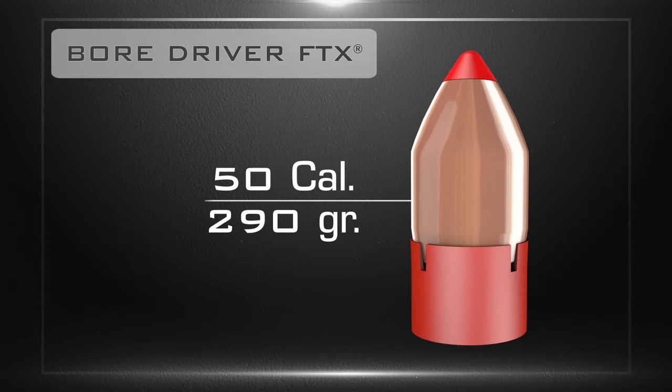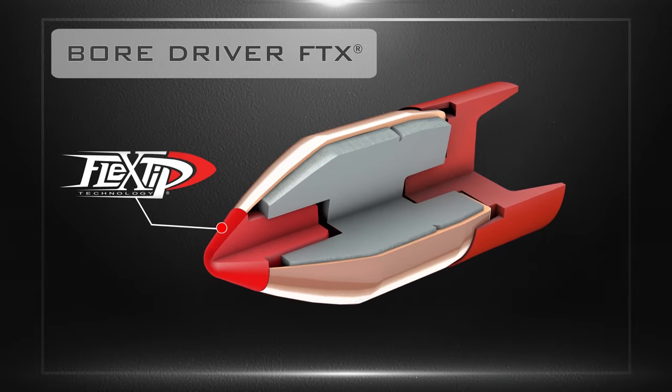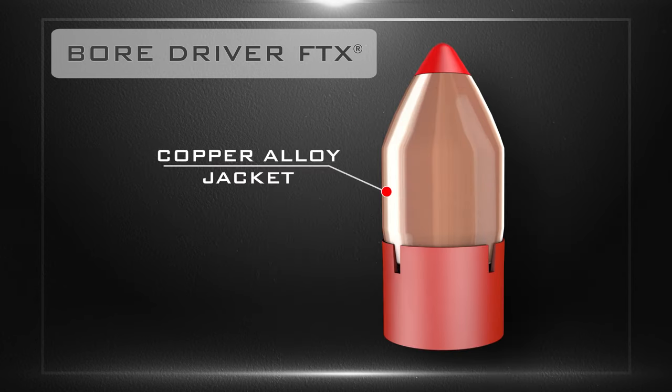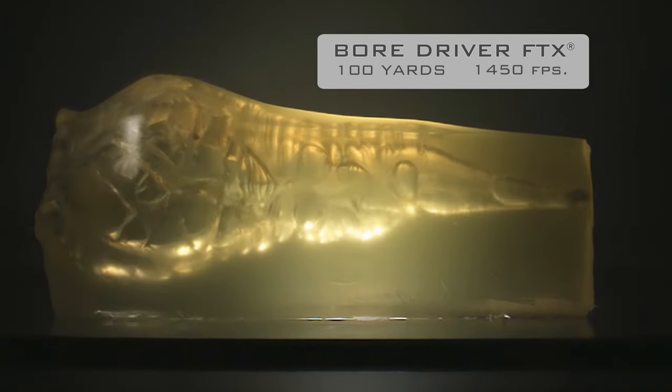The FTX bullet features patented flex tip technology that helps initiate bullet expansion even at low velocity. The interlock ring helps retain bullet weight upon impact, and when coupled with a drawn copper alloy jacket, delivers deep penetration through hide and bone.